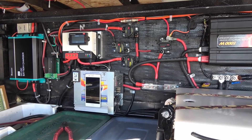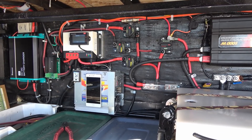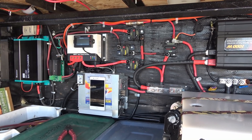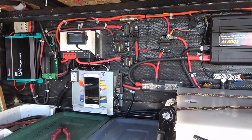Hey guys, Ray from loveyourrv.com. I've been doing some reorganization of my boondocking power system here, cleaning it up and redoing some of the solar panel arrangement now that I have that new Lion Energy portable power station to integrate into it.